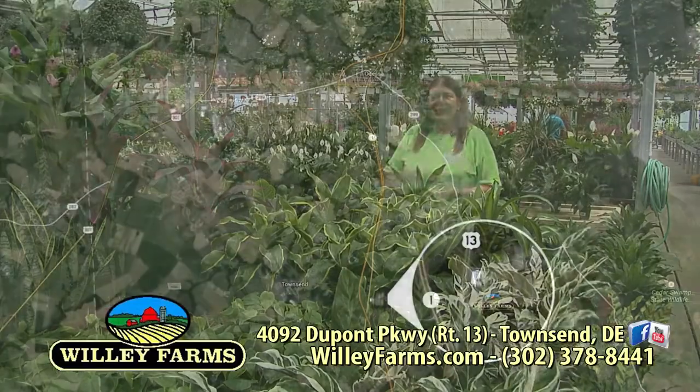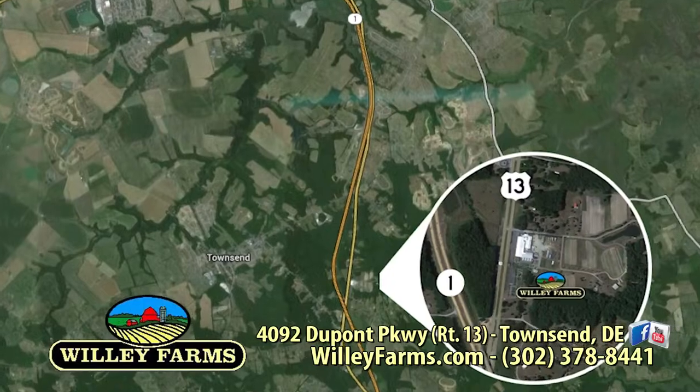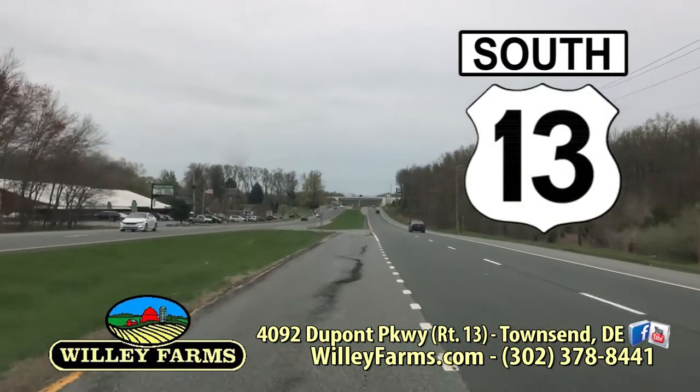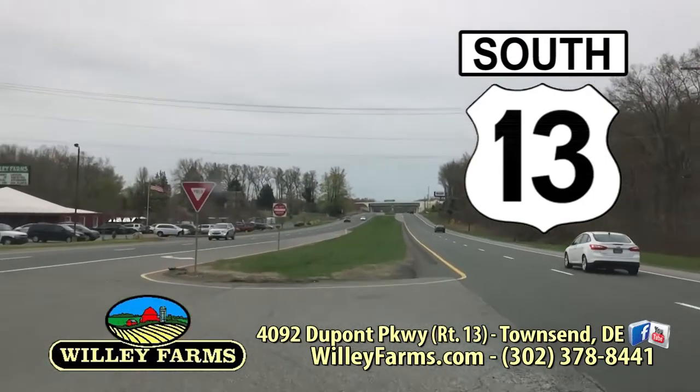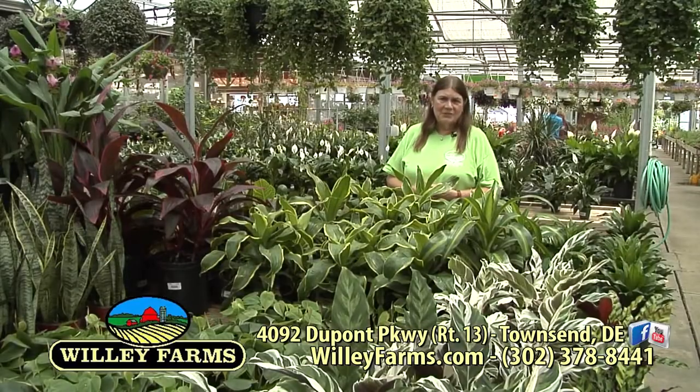Willie Farms is right here on Route 13, very easy to find. Even if you're traveling on Route 1, just get off in Odessa and travel south on Route 13. Or if you're coming from the south, get off north of Smyrna, get on Route 13, and we're up here on the right-hand side. Please check us out on our website — that's WillieFarms.com.